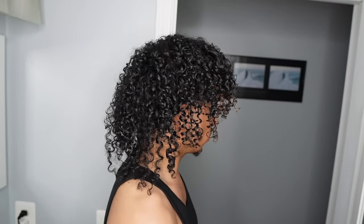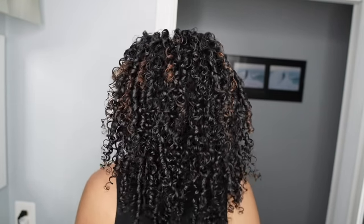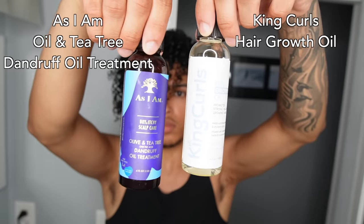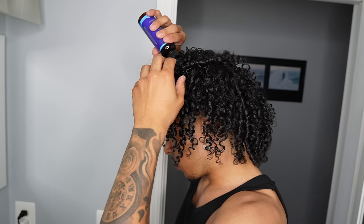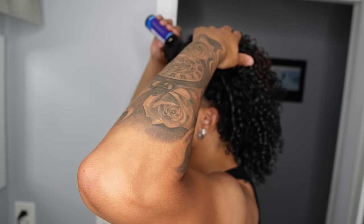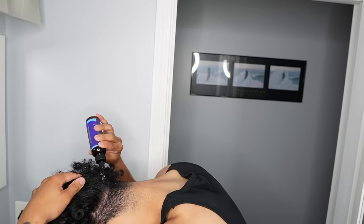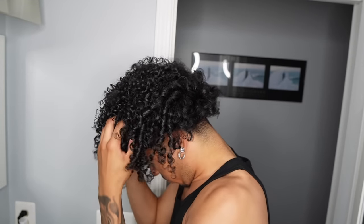This is how it looks before diffusing it — you see the definition. And lastly, we go in with our oils. We're using the As I Am dandruff oil. I tried this before and this works wonders for me. I have a very, very dry scalp, so I apply this every couple of days and it keeps my scalp good, healthy, nice and moisturized — not much dandruff or any dandruff at all.